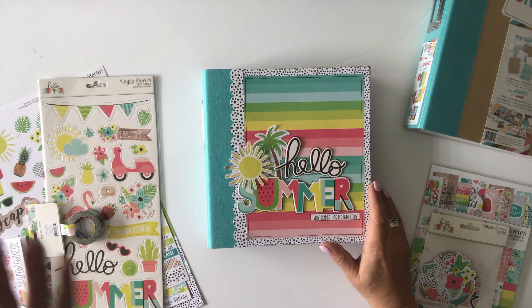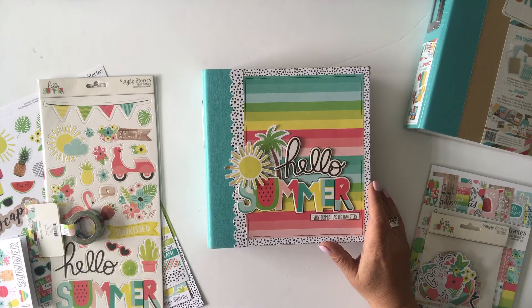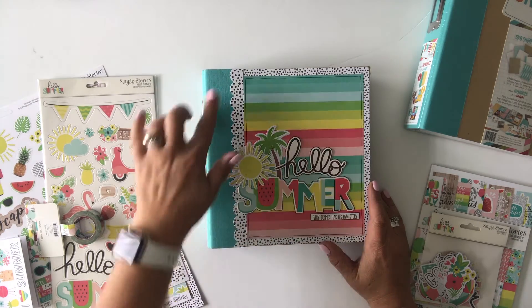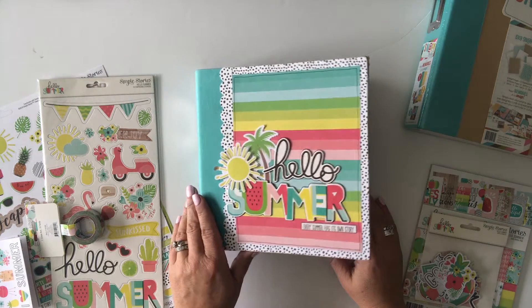This collection is so fun — it's seriously just so bright and cheerful and it just makes me happy and wish summer was here now instead of in a couple of months. The base of the project is one of the 6x8 snap binders, this is the teal one, and that'll give you a feel for the cover — lots of products included in the kit.